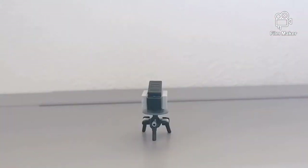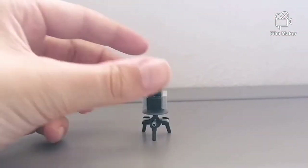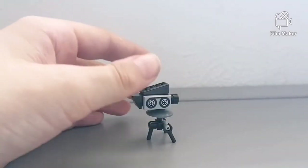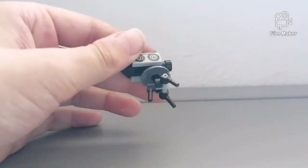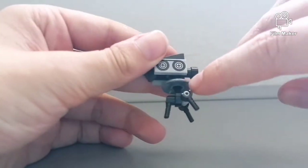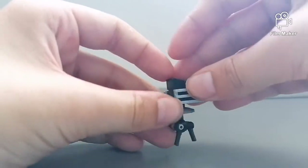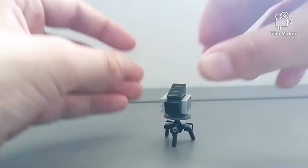Moving on to tripod number two. So this is tripod number two, very similar to the first tripod. As you can see it has a different camera on. The only difference really is this grey disc, which enables you to mount a bigger camera onto the tripod. So this is how you build it.